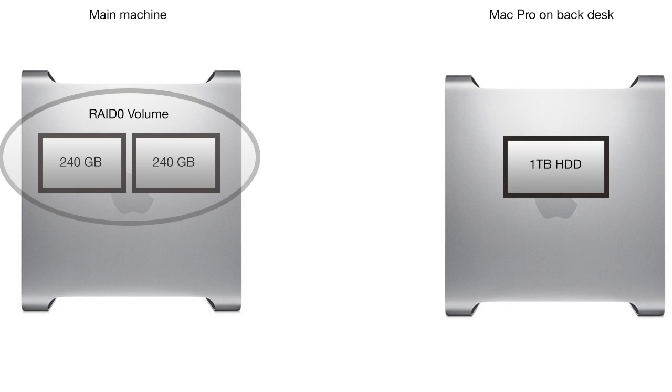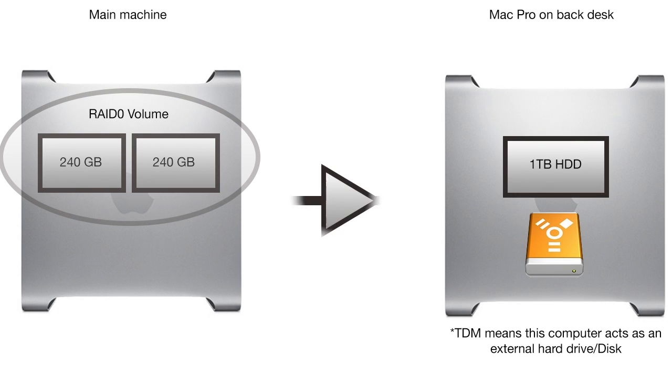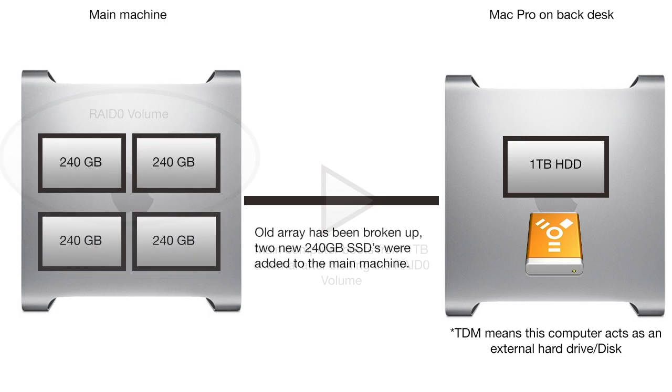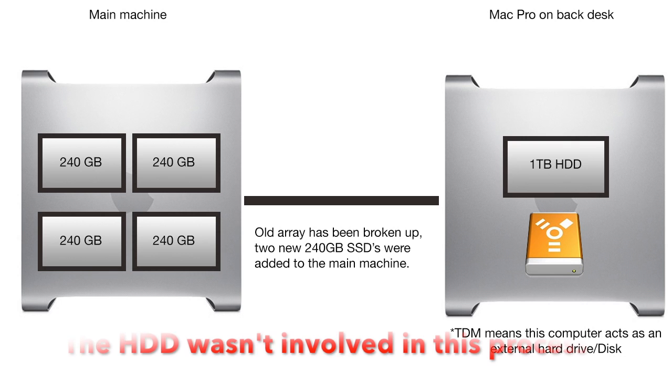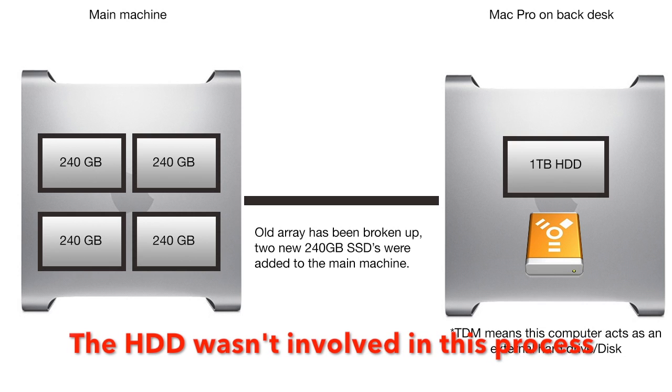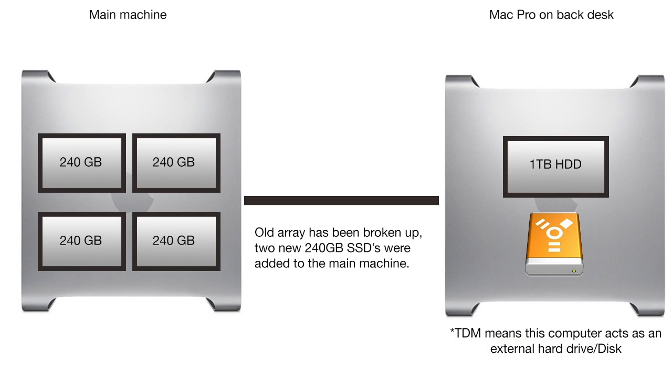I plugged in a generic hard drive into a different Mac Pro of mine, put that into target disk mode, cloning my array over to the hard drive via Firewire 800. Then I wiped my two SSDs and broke up the array, shut down my computer, plugged the two other SSDs into the other two remaining setup ports, and plugged in the 3TB hard drive into the optical bay using the onboard setup ports, then booted the computer off of the external volume inside the other Mac Pro that is in target disk mode.